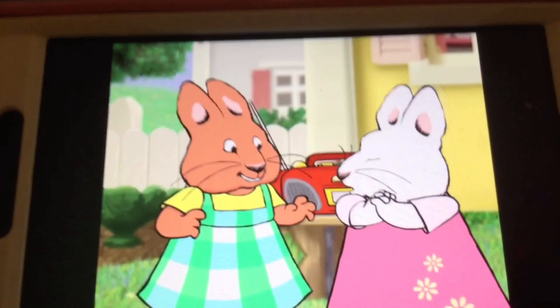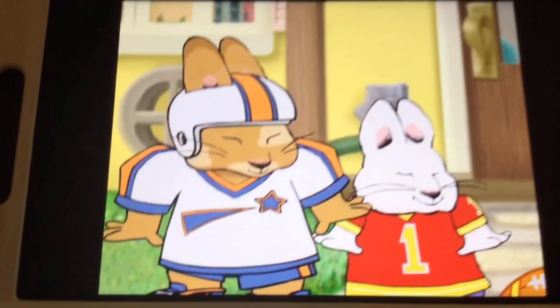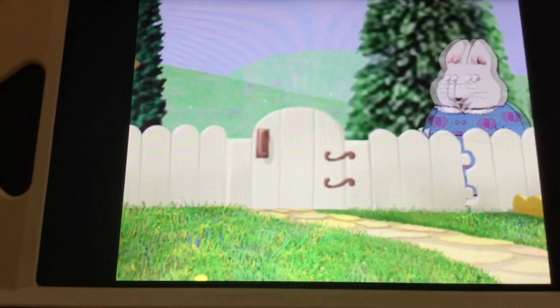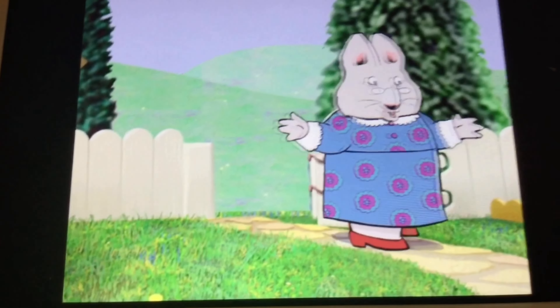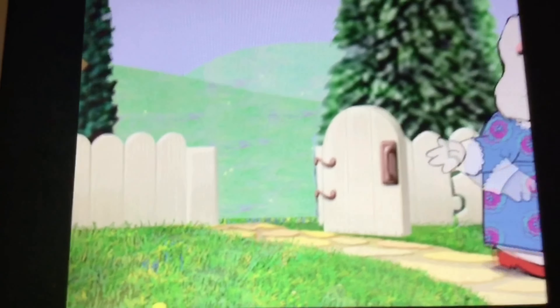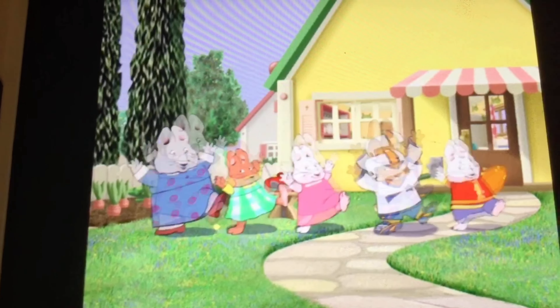All right, we did it! I thought I heard music. Oh my, how did you all learn to do the hippity hop so well? Football. Well, whatever works.